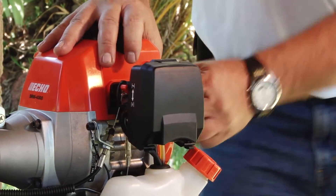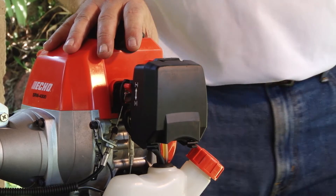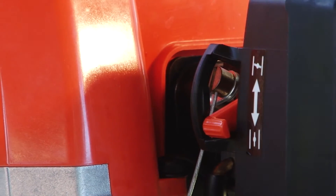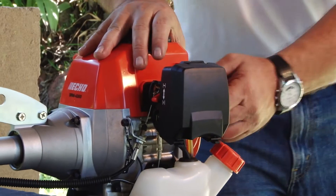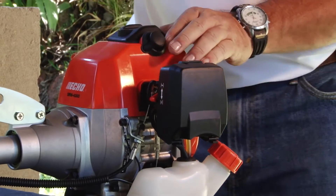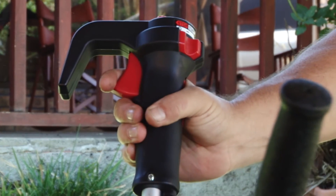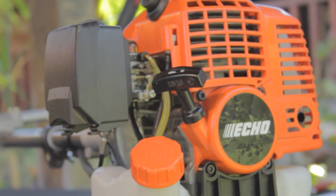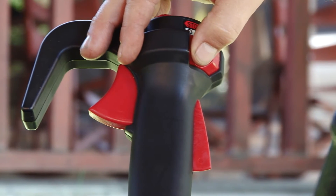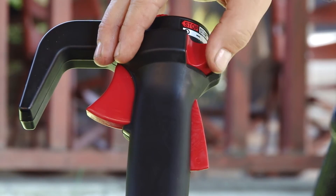Pull the starter rope until you hear the engine just about to start — this should take no more than two or three pulls. Immediately place the choke lever to the open position, then pull the starter rope once or twice more to start the engine. After the engine is running, press the trigger to disengage the throttle lock and let the engine warm up for a few minutes at idle speed. To stop the engine, place the ignition switch to the stop position.